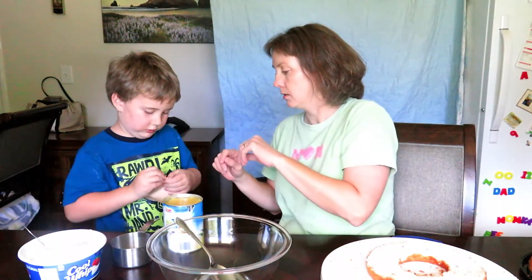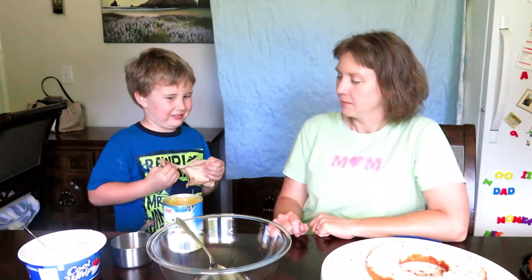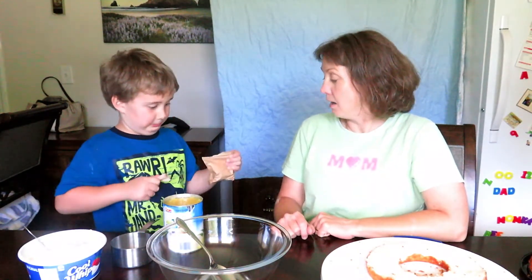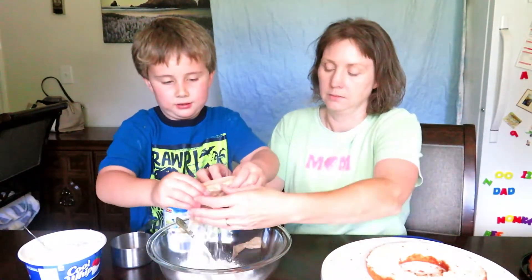We're going to start with some vanilla pudding. You think you can open it? Tear it across, just like that. Look at you! Pour it in, don't lose any more. Pour it in.